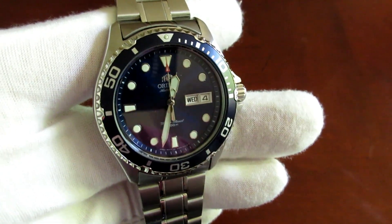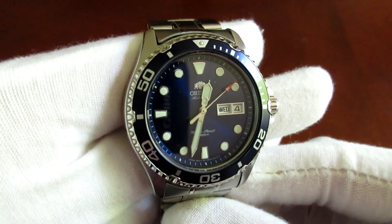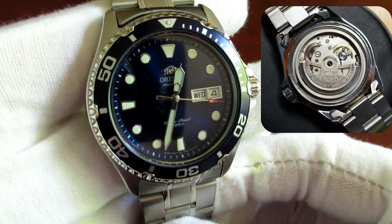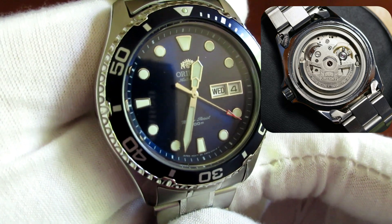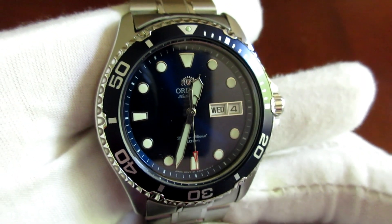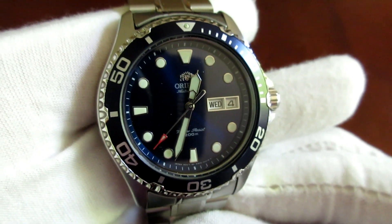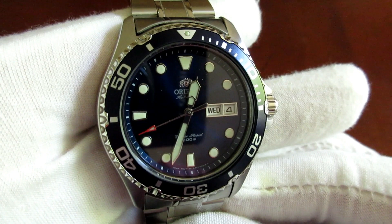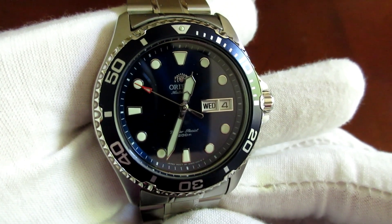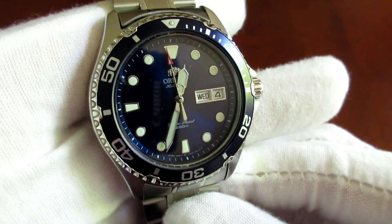One, you get this really nice blue sunburst dial and blue bezel, which I just love. And then you also get Orient's in-house movement. This is running the F6922 movement, which is 22 jewels, operates at 21,600 vibrations per hour, and you can hack and hand wind it as well. What I really love about this movement is the accuracy. It's been running for just under a week now, non-stop. I checked this very accurately against my Atomic watch and it's only operating at about plus 3 seconds a day. And that's really, really impressive. That's actually better than a lot of my entry-level Swiss watches that run ETA movements, like the ETA 2824-2.